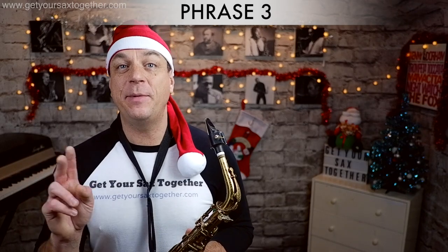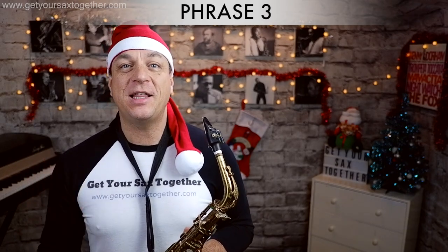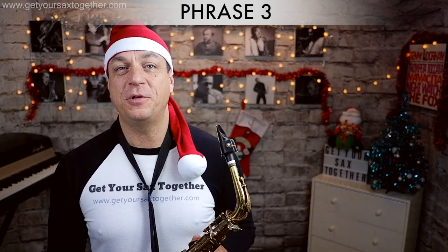As you can tell, it's quite similar to the second phrase. Here is that final phrase played at full speed.